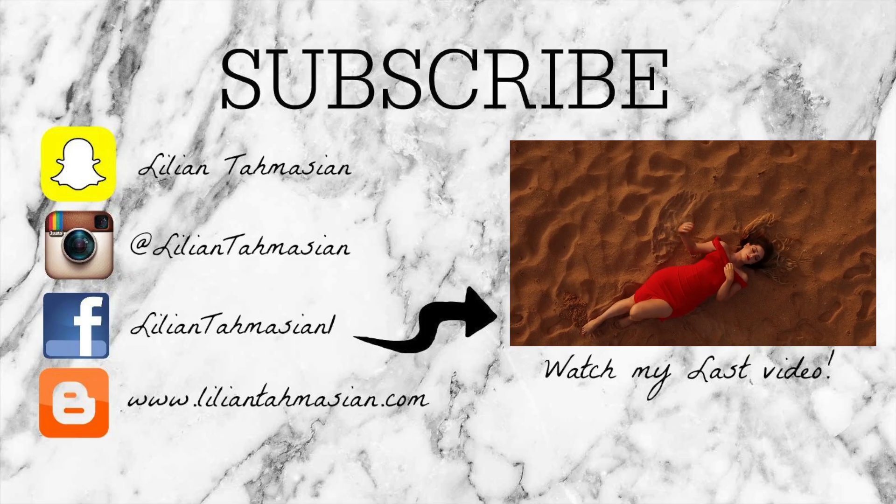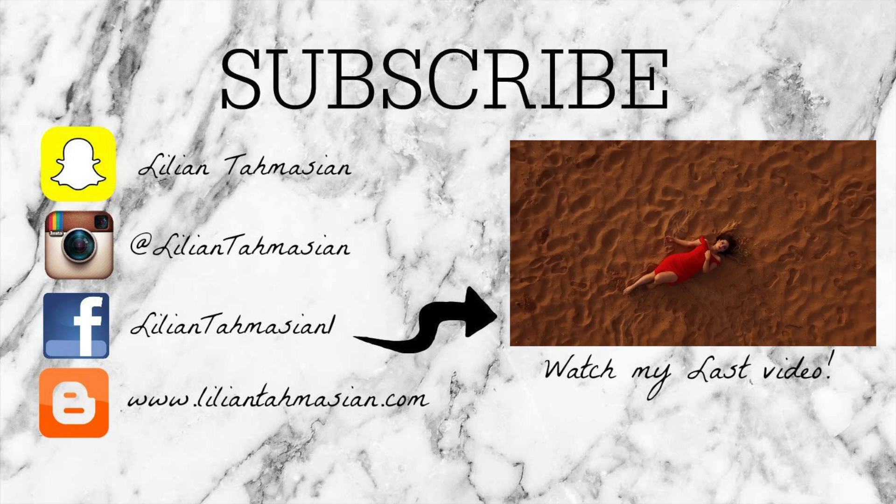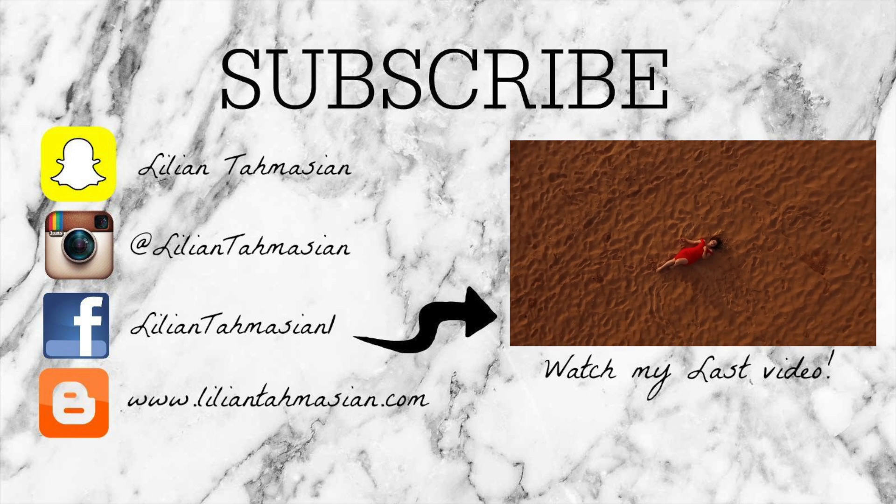I hope you really enjoyed this video. Please don't forget to give it a thumbs up and subscribe to my channel for more videos. Until next time — love you guys, bye!